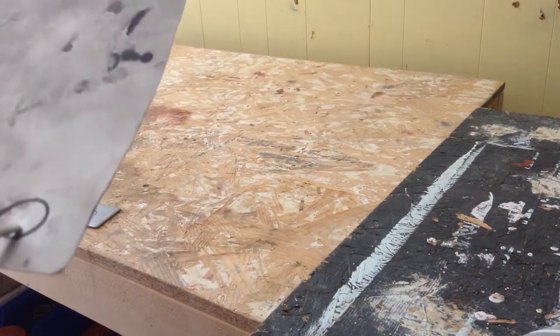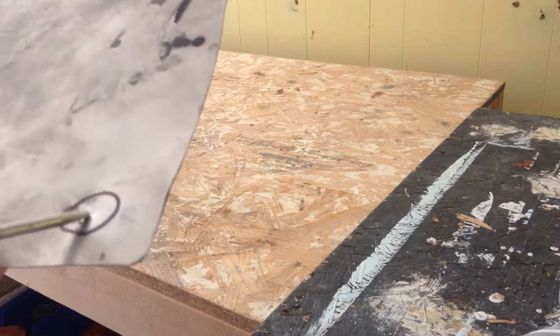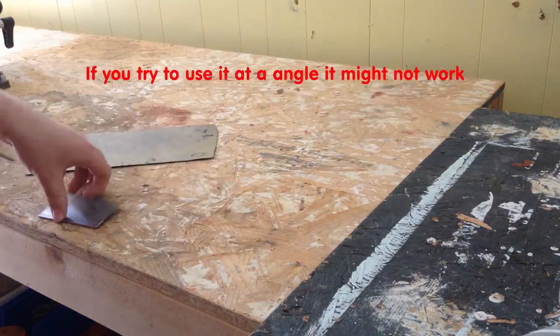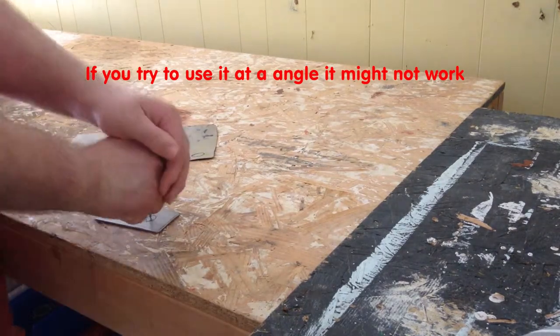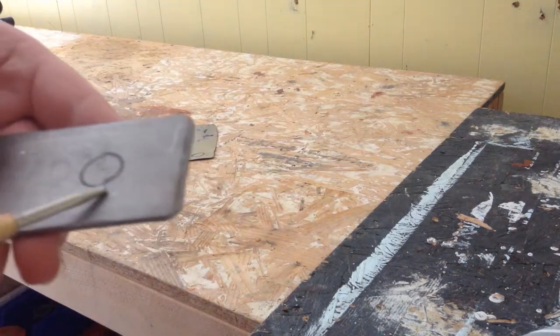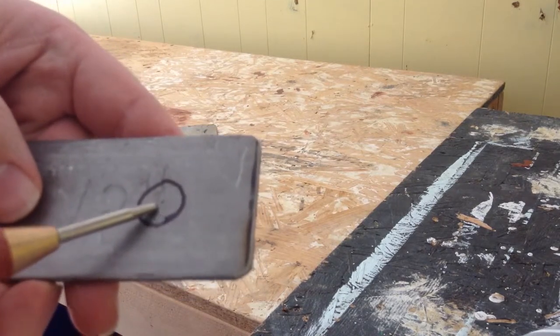A single strike actually does make a fairly good-sized dimple in fairly thick metal. As far as 1/8 inch plate steel, it does actually work.